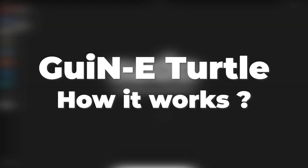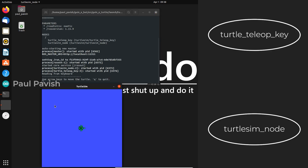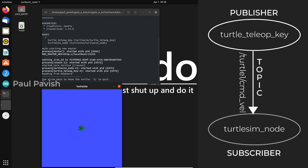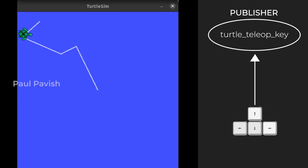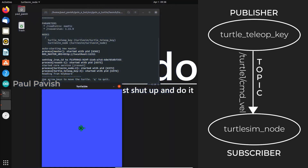Let's see how it works. The first launch file we run starts the Turtlesim node and its teleop control. These two nodes are connected over a topic named command velocity, in which the turtle teleop key is the publisher and the Turtlesim node is the subscriber. The turtle teleop node monitors which arrow key we are pressing and publishes the direction in which the turtle should move or turn, and the Turtlesim node receives this command and acts accordingly. But after every keystroke command, the turtle moves for a certain distance and stops.